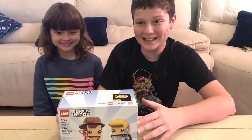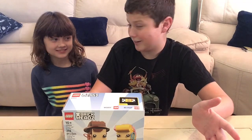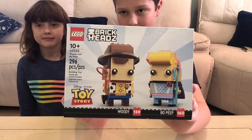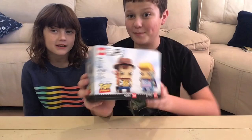Hi guys! So today's Lego time video, we will be doing something that we haven't done in like a long time, I think. It's been years since we've done a Brickhead or something. So here's the Brickhead that we will be doing. It is a Toy Story Brickhead, and it is Woody and Bo Peep.